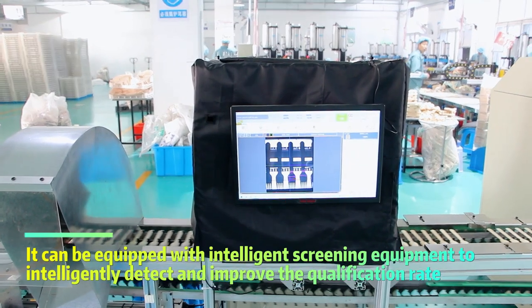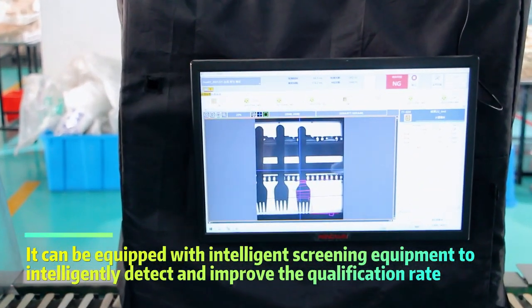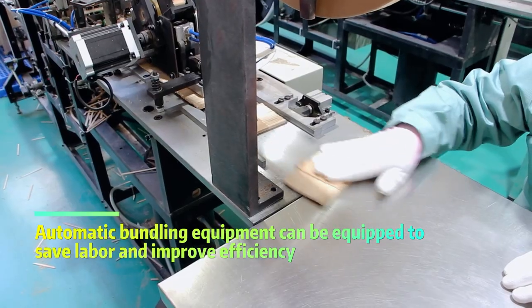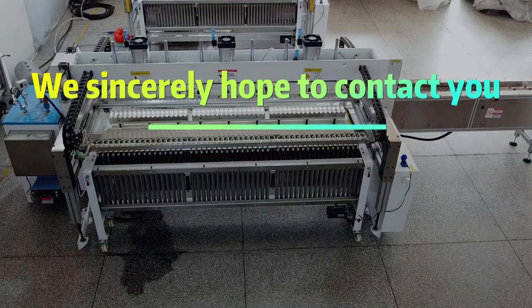The machine can be equipped with intelligent screening equipment to intelligently detect and improve the qualification rate. Automatic bundling equipment can also be equipped to save labor and improve efficiency. We sincerely hope to contact you.